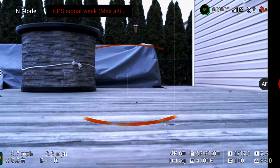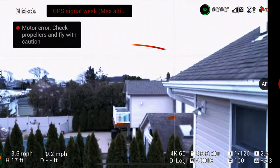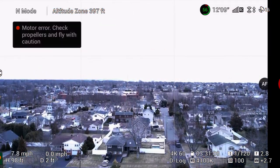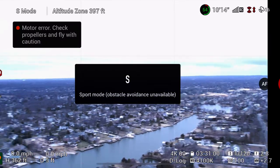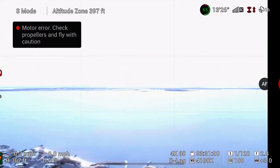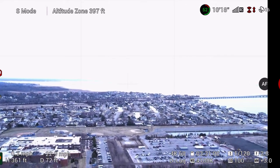After performing the test, I wanted to check the responsiveness of the Master Airscrew props, but as soon as the Air 2S was airborne, I began receiving a motor error — check propellers and fly with caution — message on the Fly app. So although I kept the Air 2S up, I kept it relatively close to me and switched her into sport mode, and performed some quick flight maneuvers checking the responsiveness to my joystick input: spinning around, sliding from side to side, then moving forwards and backwards.